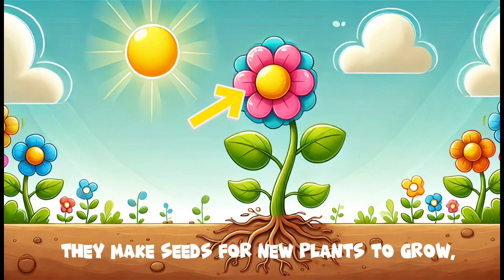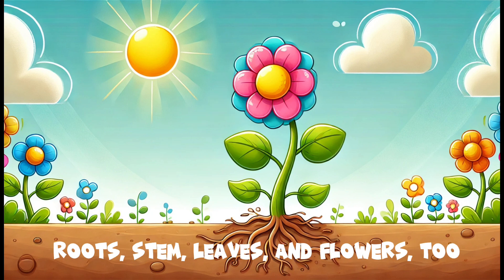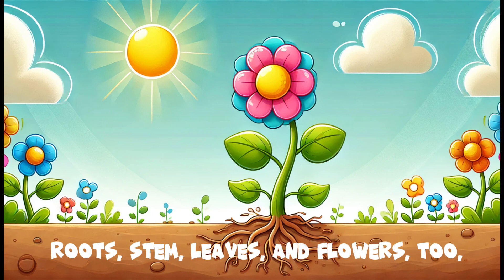Flowers bloom with colors so bright, attracting bees and bugs, what a sight. They make seeds for new plants to grow, and the cycle continues, don't you know.